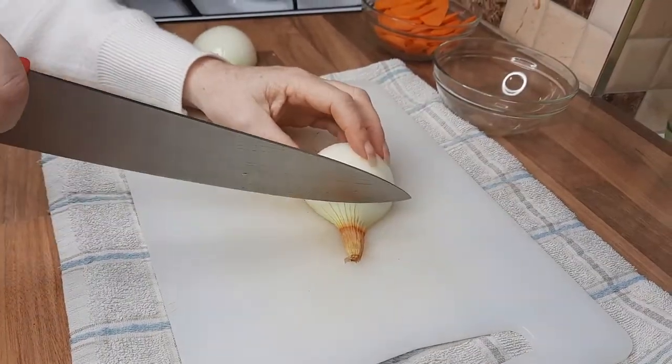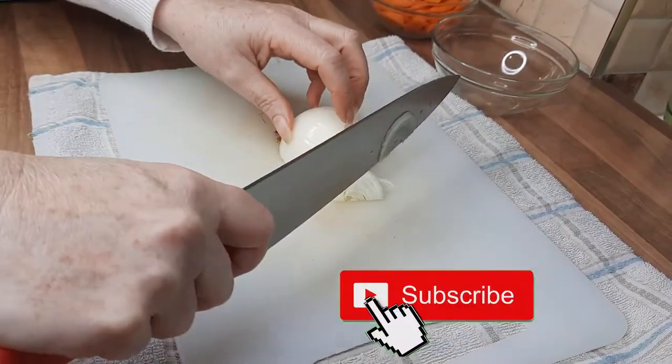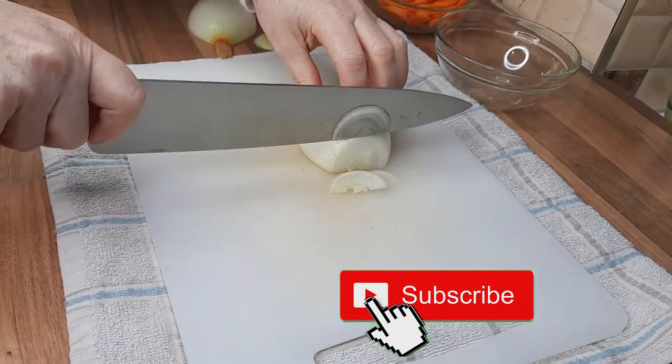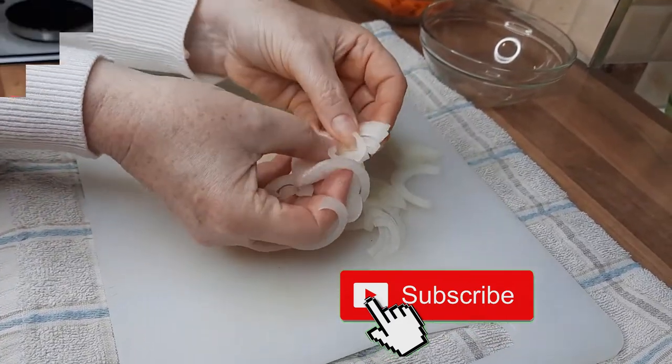Now we're just going to do half moons on our onion. Cut the end off — not the root end — and make thin slices, just making sure that your fingers are bent so that you won't cut yourself. That will act as a guide for how thick or thin you want your slices, and you'll end up with something like that.